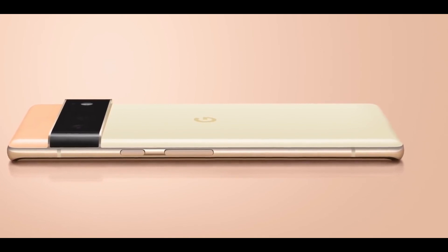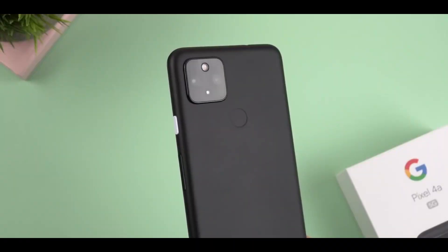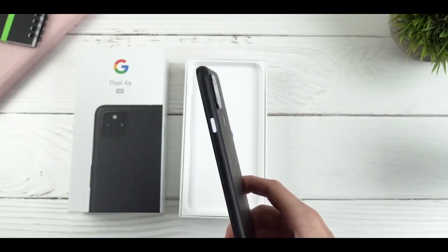But guys, Google ने अभी तक इसकी launching date announce नहीं की है। But मेरे हिसाब से और जो rumors हैं उनके हिसाब से, next one to two months में Google अपने Pixel 6 को market में launch कर देगा।